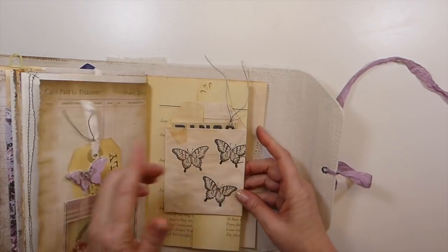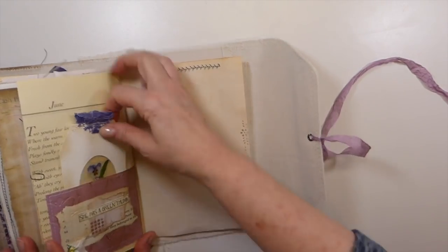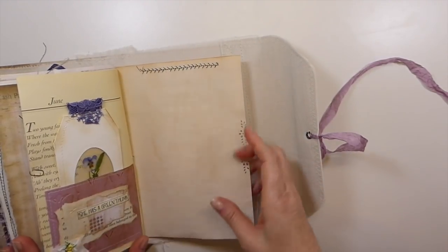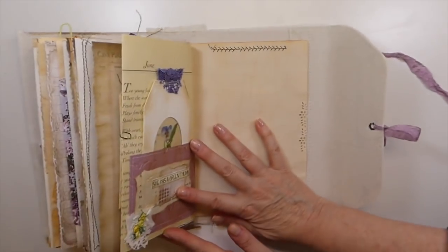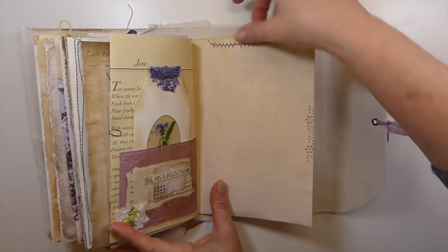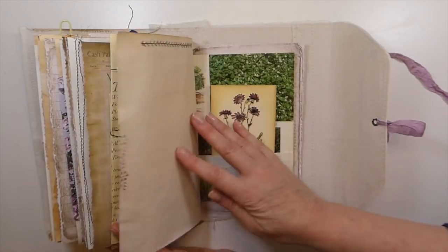And then this flips over as well. And then I love this — I love how that's come out. Another little snippet there. Sorry guys, I don't mean to keep hitting that mount, but I'm at a really strange angle. Lots of sewing. I tried to do some punching.